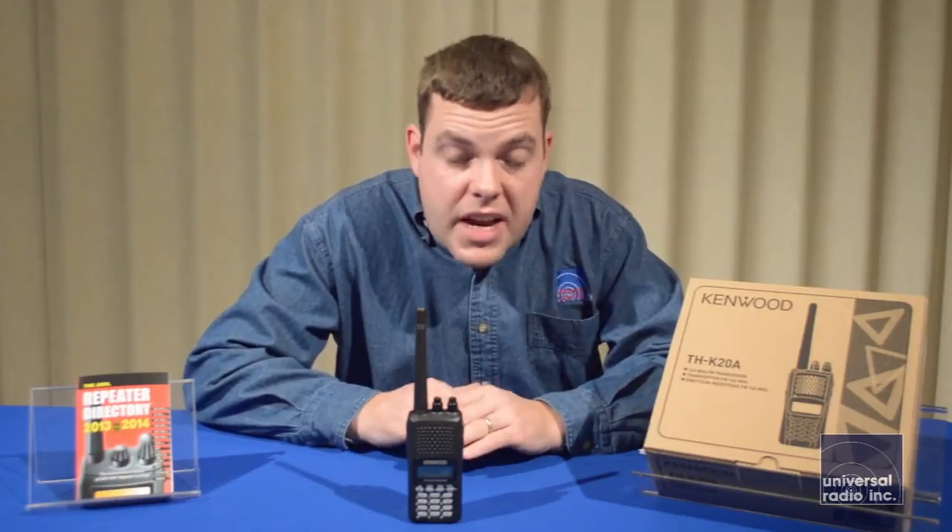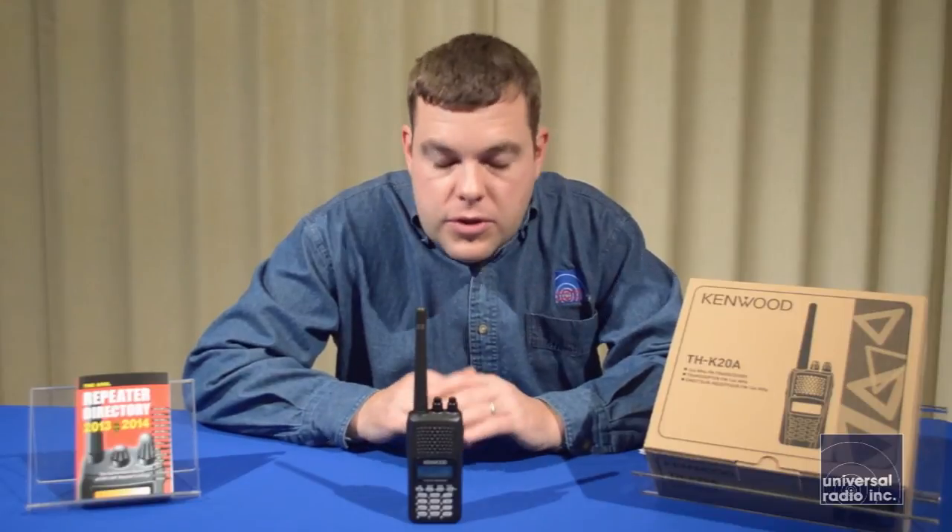With all the different accessories available for this, it's a very versatile handheld. It's going to work really well for a new ham or just anybody looking for an affordable, durable handheld.